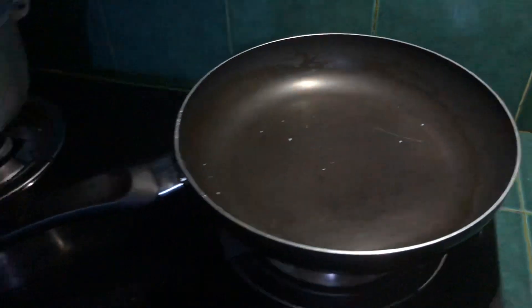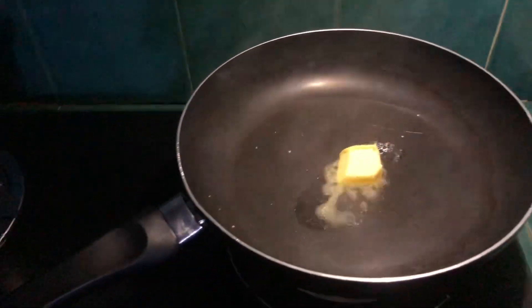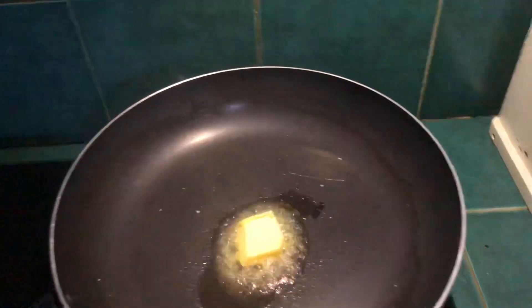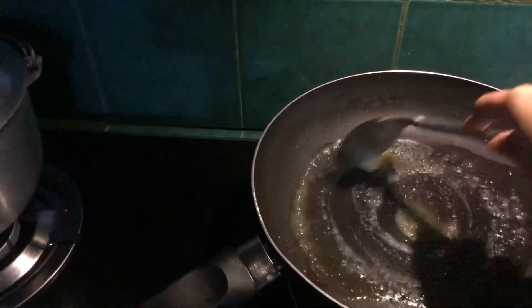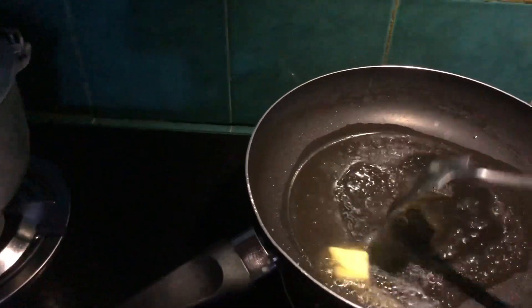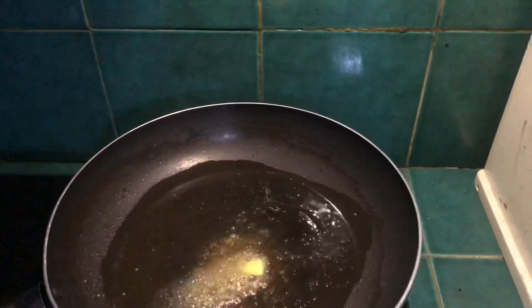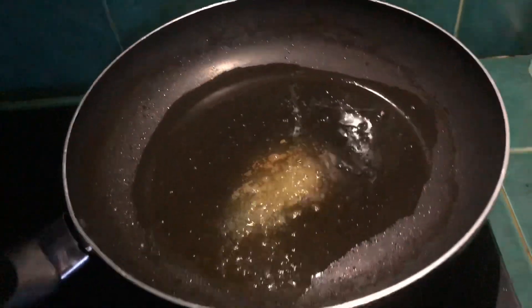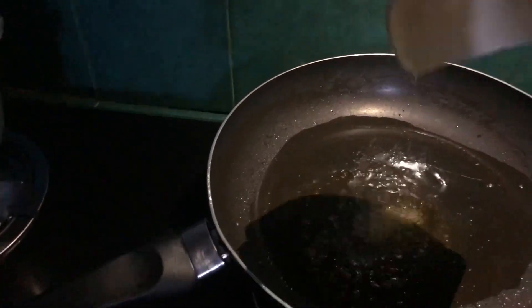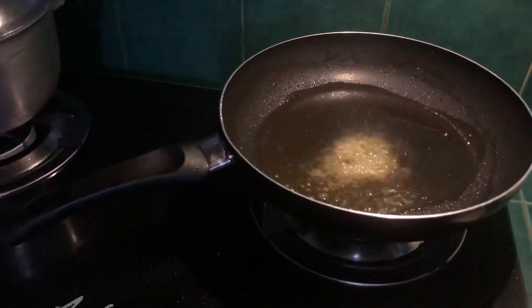With our pan, let's add unsalted butter to grease the pan. Sorry guys, the pan is a bit hot — use medium heat so the butter doesn't burn too fast. Then add 1 tablespoon of olive oil.